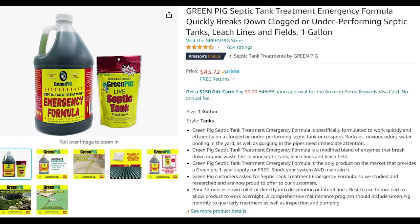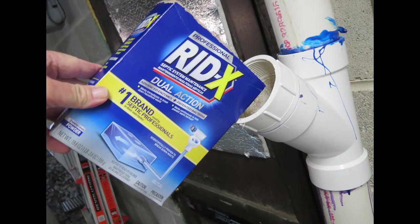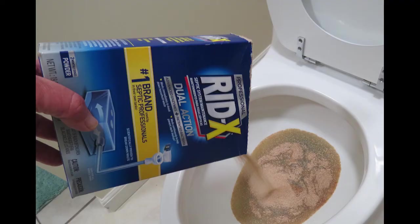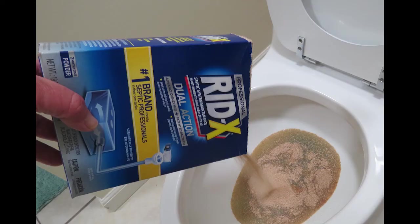I did an episode on RID-X and some other products not too long ago, and I was really skeptical because usually what's supposed to happen is the natural bacteria and enzymes inside your tank should break down waste matter without you having to add RID-X. But I was curious to see if RID-X would actually break down flushable wipes. When I first did this experiment I wasn't too impressed, but as it turned out over time it did dissolve those flushable wipes, so I started to have a little more faith in RID-X. I would probably use it occasionally, but only if I was having problems first.